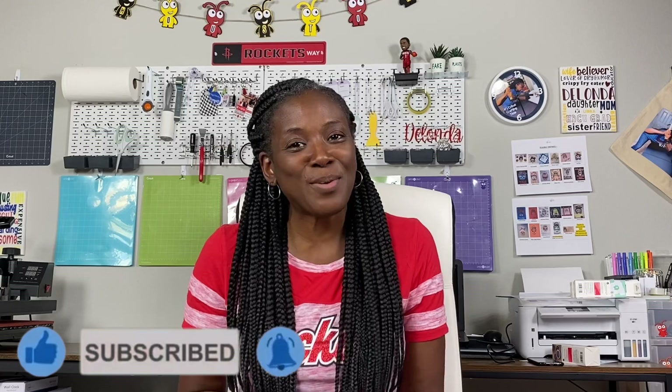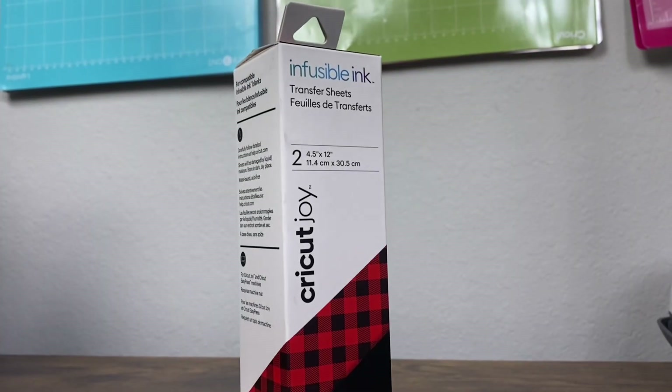Hello crafters and welcome to Cricketing with Delanda — it's me again, Delanda, and thank you so much for joining me. In today's tutorial I will be showing you how to make those no-show socks. Before the tutorial got started, this was the first pair that I created — I used some of that Cricut Joy Infusible Ink, put the design together (my daughter created the design), and was able to put that design on a pair of socks. So without further ado, let's head over and look at the materials you will need.